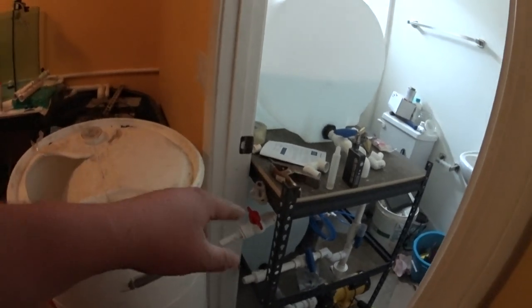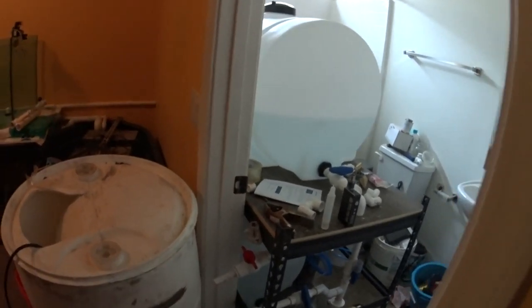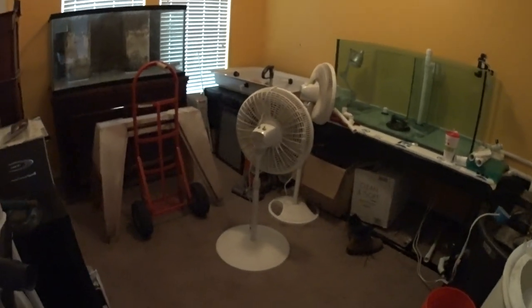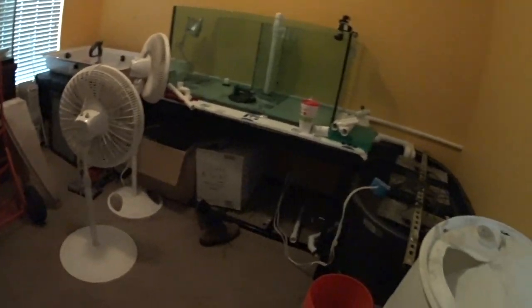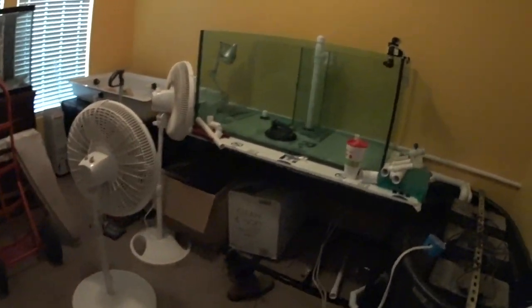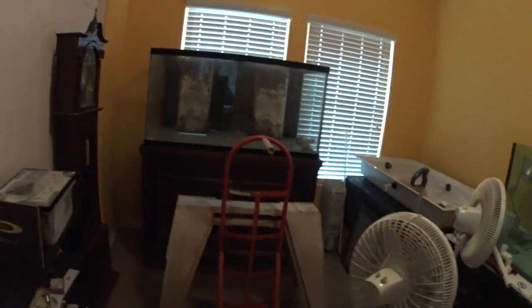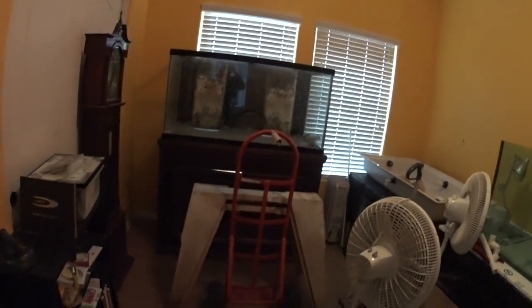I'm going to move the water station rack into the bathtub, then move the rack with all the reef equipment and garbage into the bathroom, then move my wife's bookcase behind the door and that will open everything up. I did a little bit of cleaning last night because I was getting sick of having to step over everything. I'm pretty sure you guys already saw that I brought the other 120-gallon tank in here.